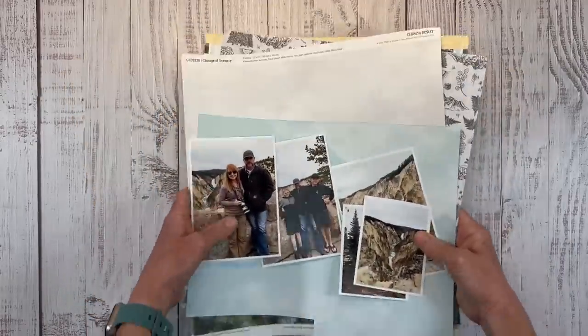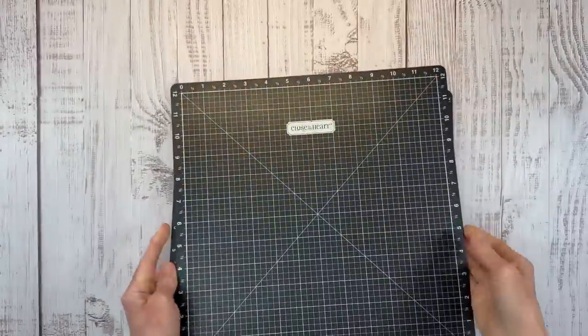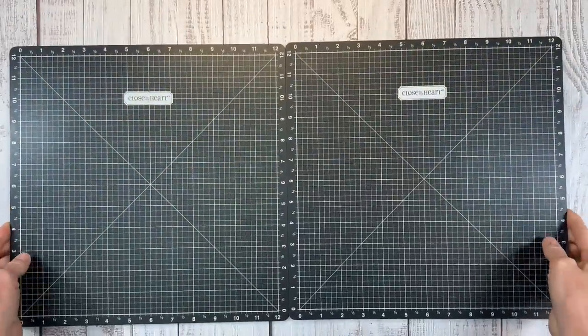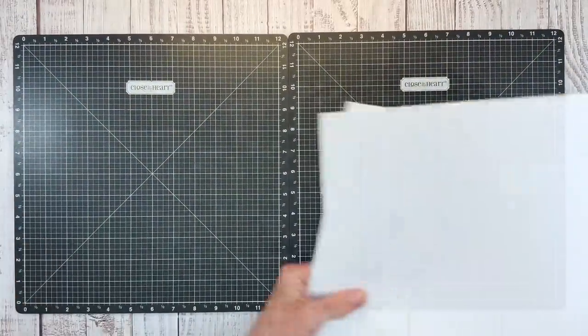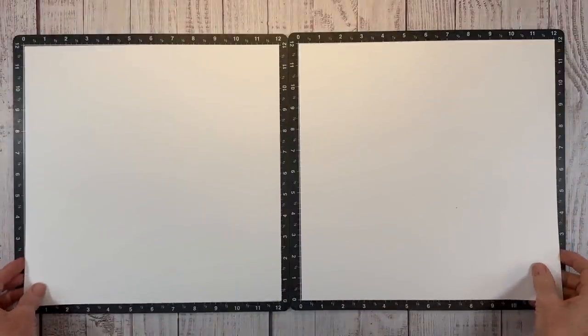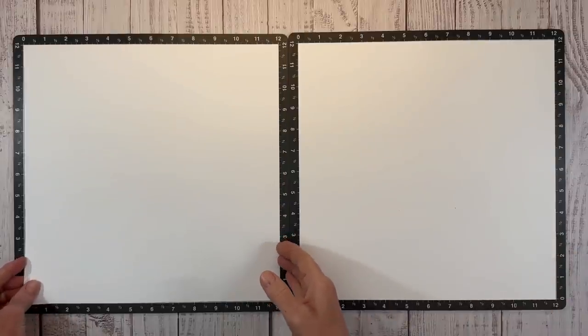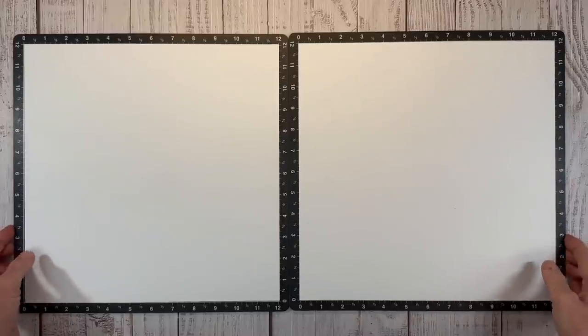Let me clear these out of the way and bring in my Versamats. I've got some fun stenciling ideas to share with you today. I do want to mention that this collection is a special that ends at the end of May, so you only have a couple days left to take advantage of this awesome Change of Scenery paper pack.